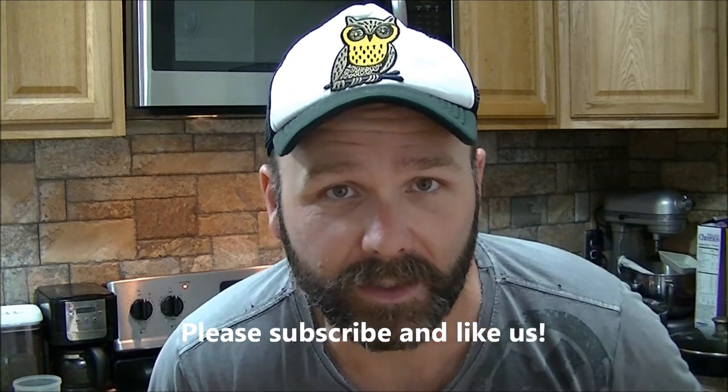Thanks for watching — this is Josh, Stony Ridge Farmer in the kitchen. Don't forget to subscribe because I need you! The best thing about this lip balm is you can eat all you want of it, it won't hurt you one bit — it'll make you get the runs a little bit though!